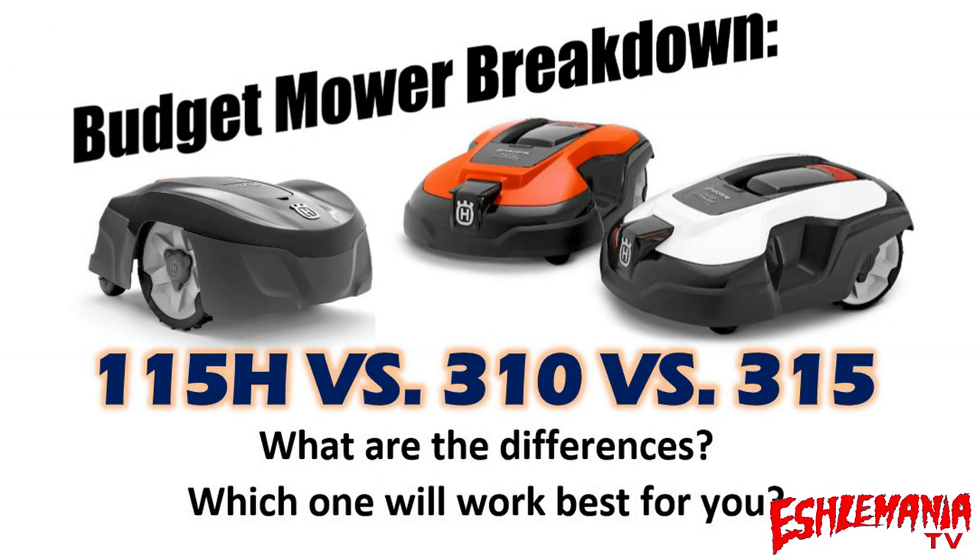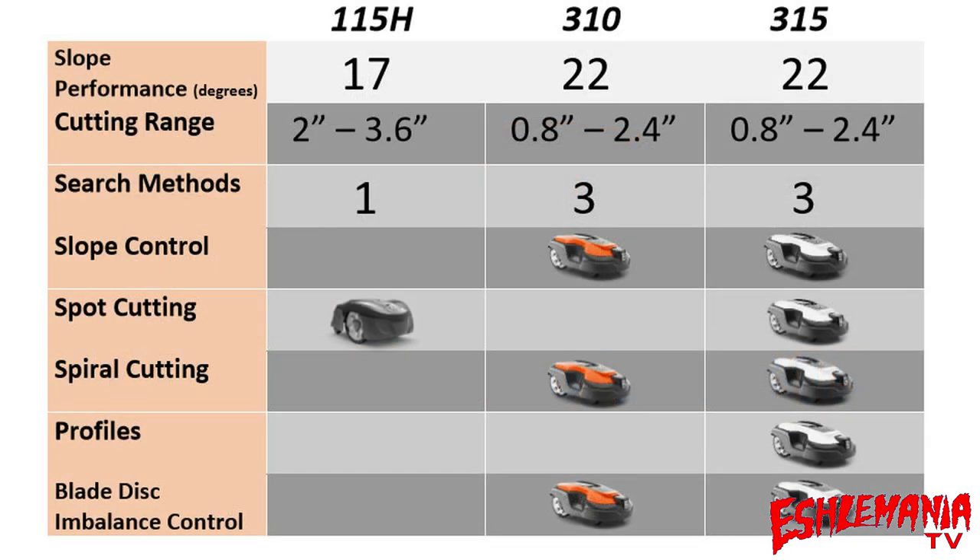That was our budget mower breakdown — the main differences between the 115H, 310, and 315. Hopefully that helps you decide which is best for your yard. This information is current as of now and subject to change — for example, the 115H originally had no Automower Connect option, and that later changed. As of right now, those are the main things to consider when purchasing one of these mowers.